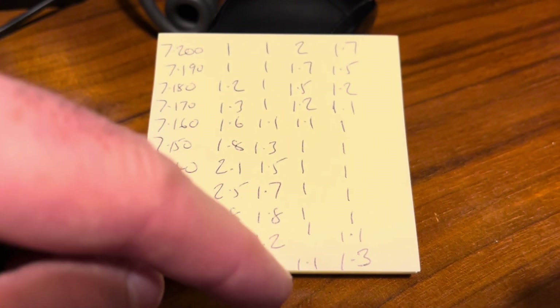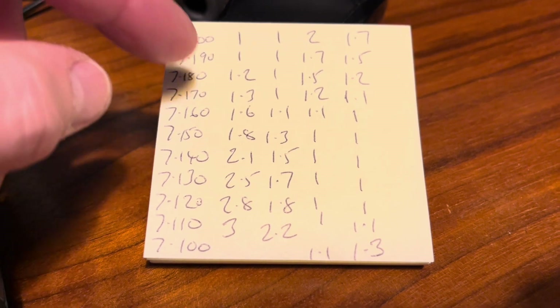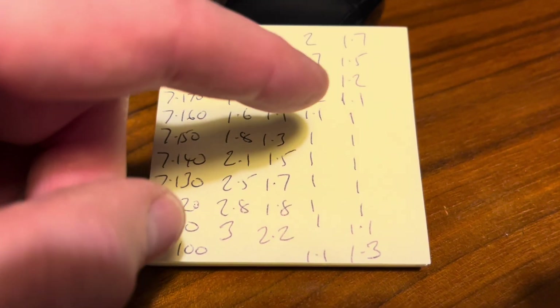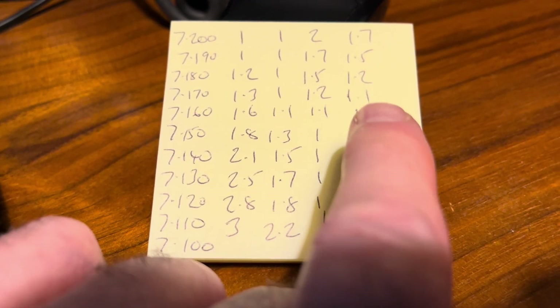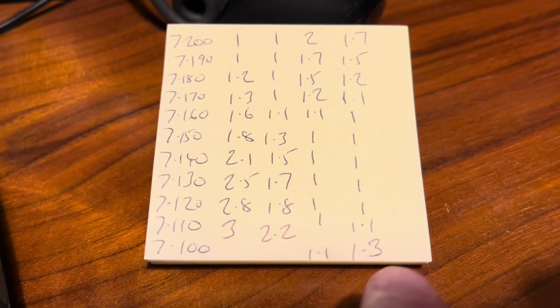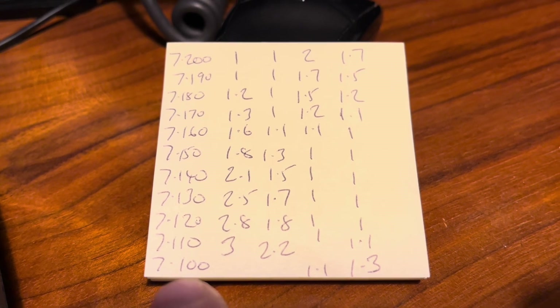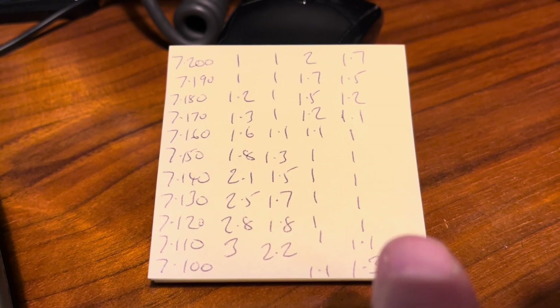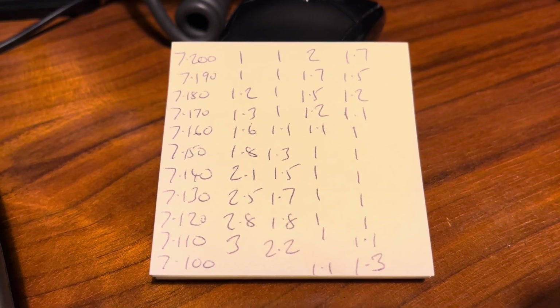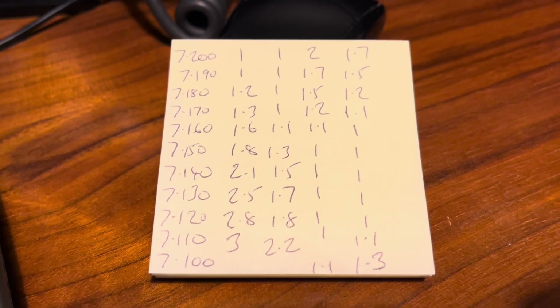I tweaked the whip and managed to move the 1:1 point further into the band, then tweaked it again and overshot, as you can see. My final attempt — left it at 1.7 at the very top of the band, which I can easily tune out with the rig tuner, then down to 1:1 in the middle of the phone section, starting to rise again dropping down into digital and CW. The rig tuner can handle both ends, no problem.